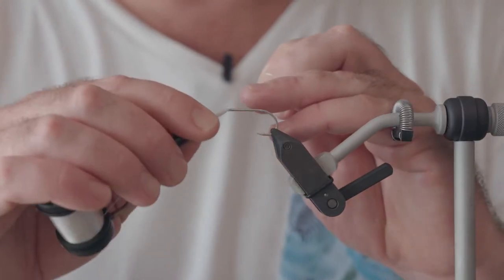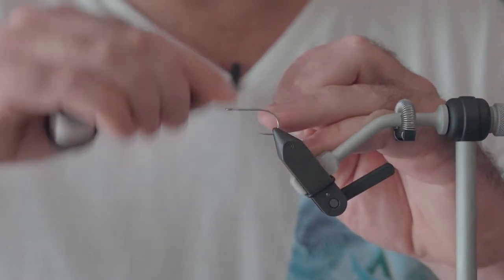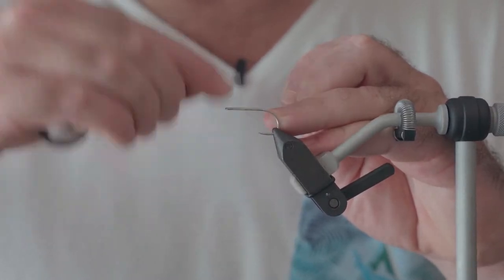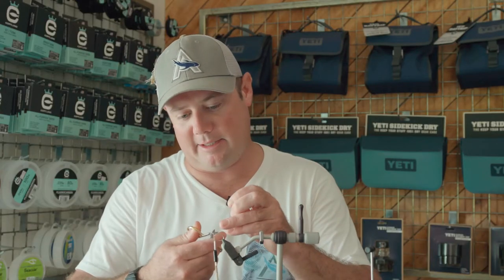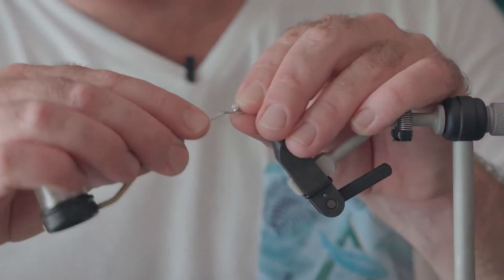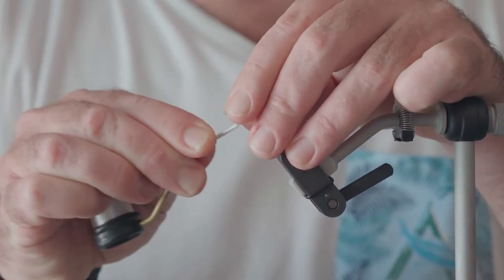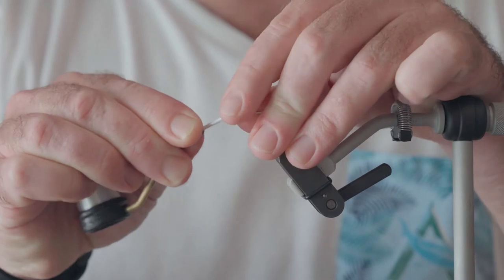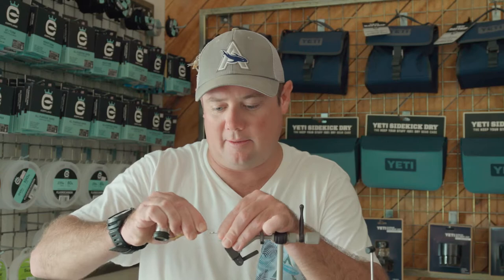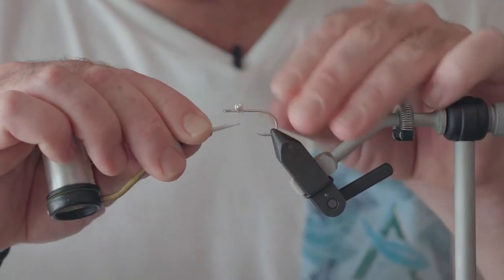To start off the fly, we're going to be tying in our thread from the eye, working back down about a third of the way down the shank — a good base to tie in our dumbbell eye. Let's start off with just a few cross wraps, make sure it's nice and tight, and then a figure of eight over that. So the eyes are on and secure.